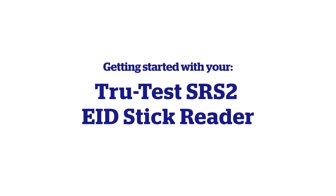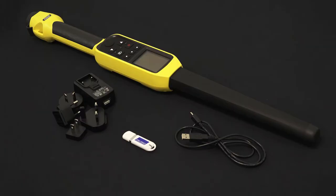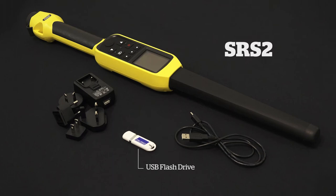In this video, we will look at getting your TrueTest SRS2 EID stick reader ready to scan tagged animals. Your SRS2 stick reader ships with a USB flash drive containing the DataLink software and reference materials, a USB cable for connecting your SRS2 stick reader to your computer, and a power adapter.